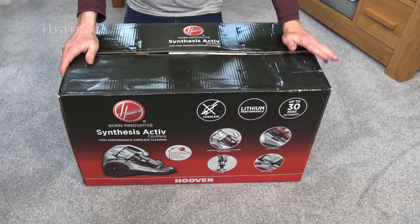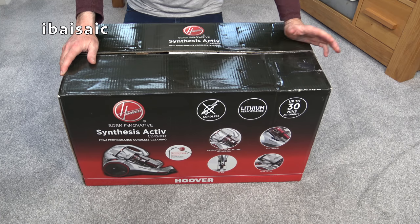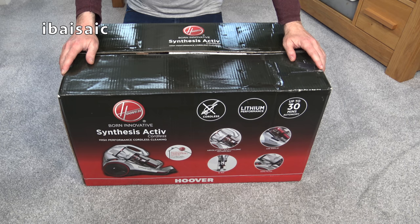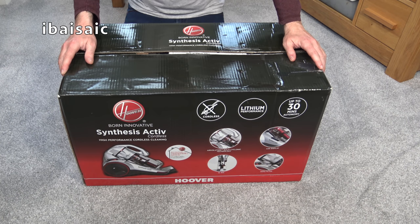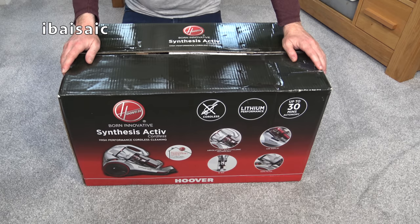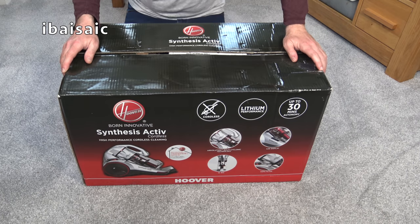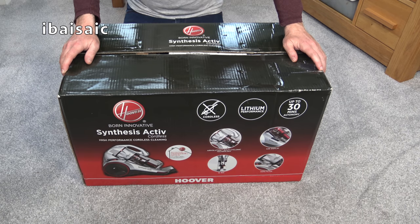Hello everyone. It's another cordless vacuum today, but a cordless with a difference. Instead of the traditional handheld stick type cordless cleaners, we've got a full-sized cylinder or canister cleaner. This is a Hoover Synthesis Active Cordless, and the recommended retail price of this particular machine is about £250.